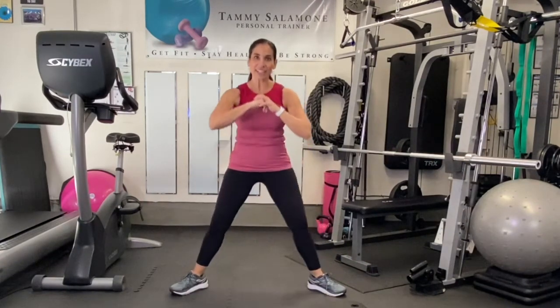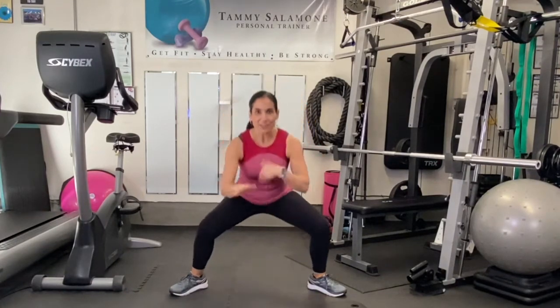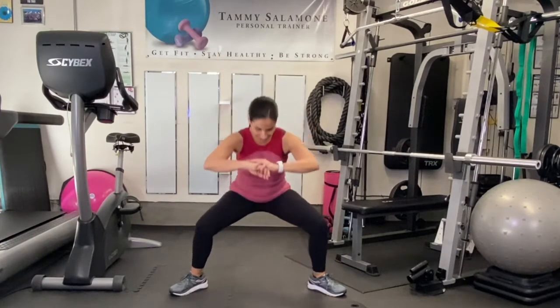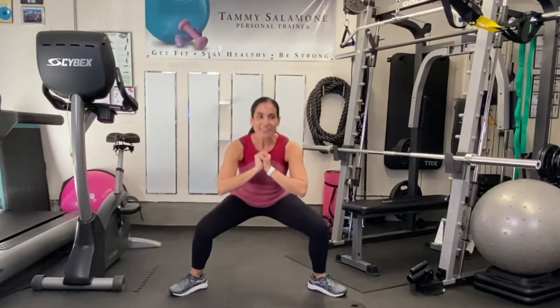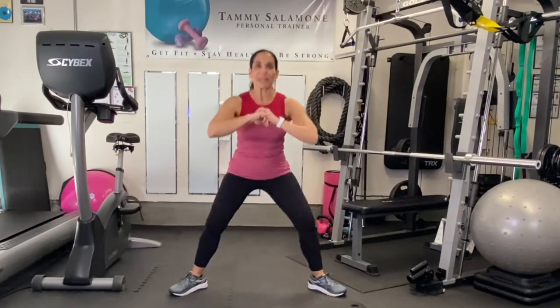We're not repeating anything, so just got to get through these 10 exercises and done. A few more seconds here, keep going — only got five more seconds. Now we get our little break.